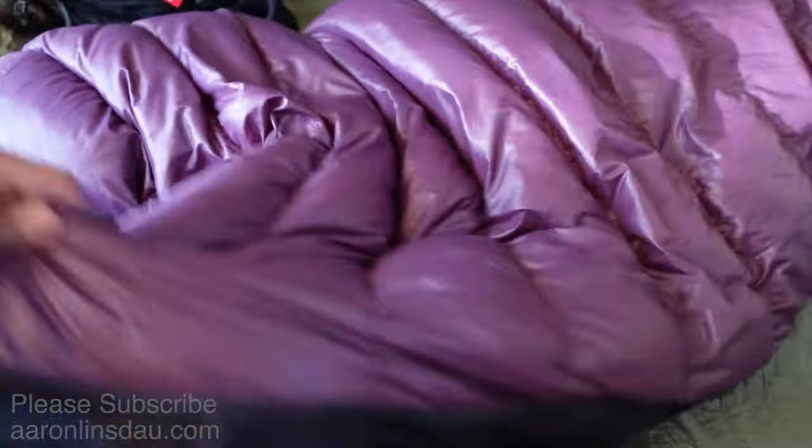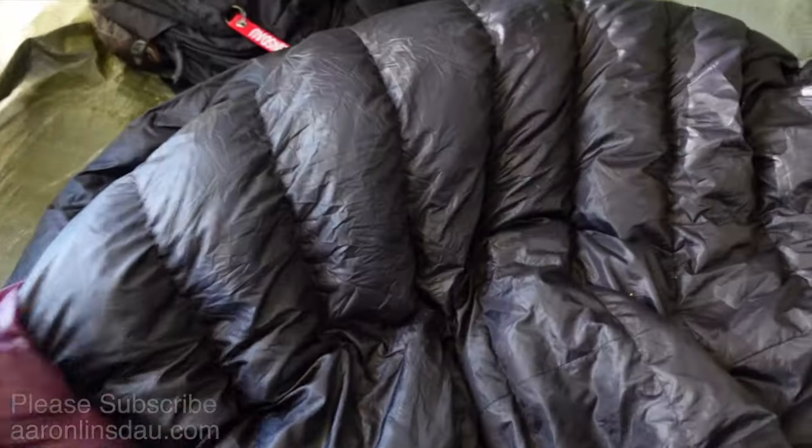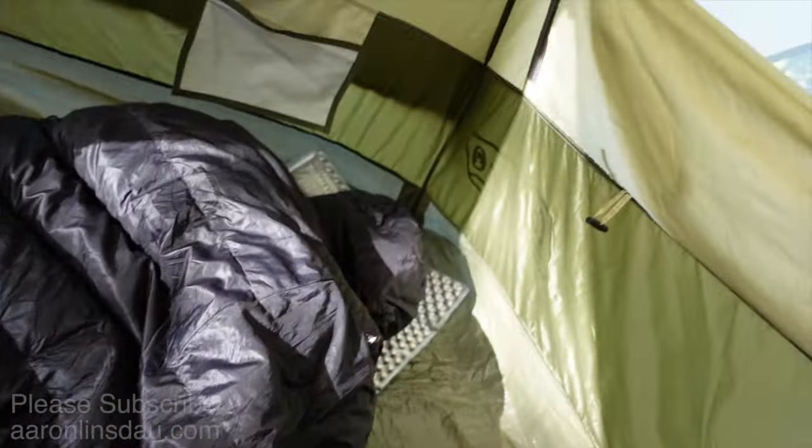So what I do in the morning, as soon as I get out of my bag — I know it's cold, you'll deal — is I take my sleeping bag, unzip it almost all the way, completely turn it inside out, and let that bad boy air out and dry. And if it's really chilly, I use the sleeping bag as my insulation in the morning as I'm eating breakfast.